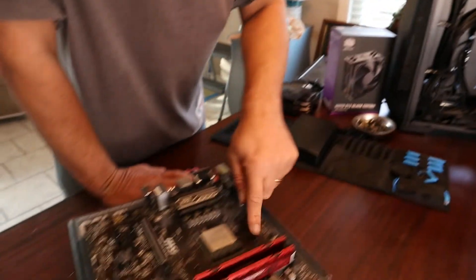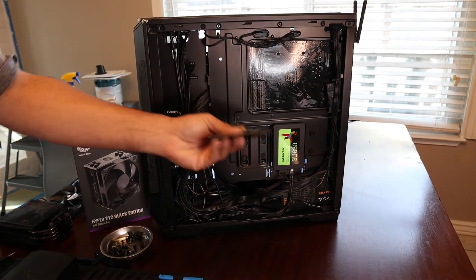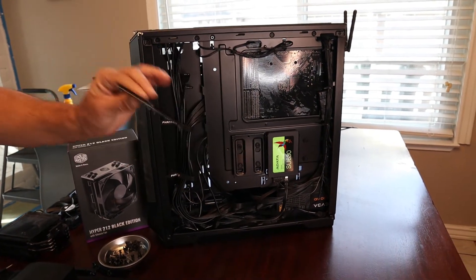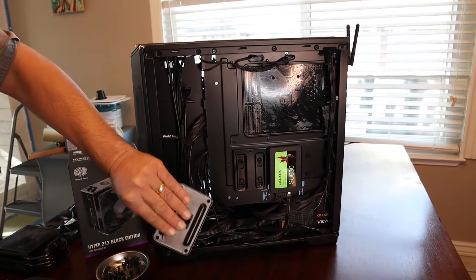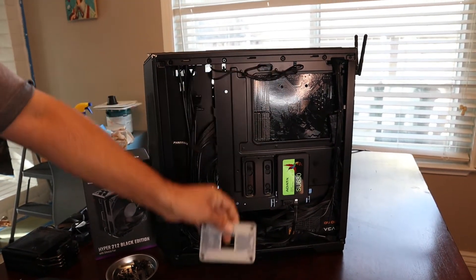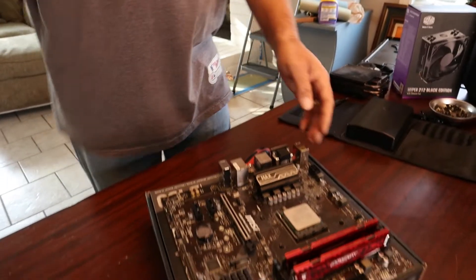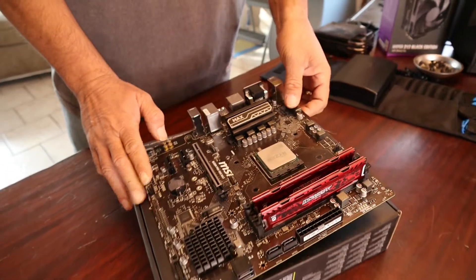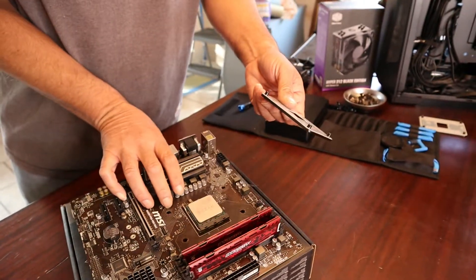Now that those plastic clips are off, depending on your motherboard this thing is just going to fall off. So if you're doing this inside your case, prepare for this to fall off unless it's somehow adhered to your motherboard. Now that we've got these plastic clips off, I'm just going to pull up the motherboard — and there's the back plate right there. It is off.